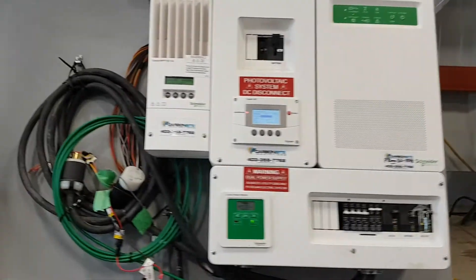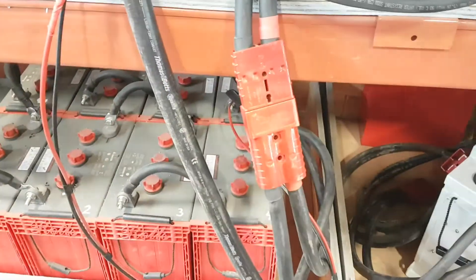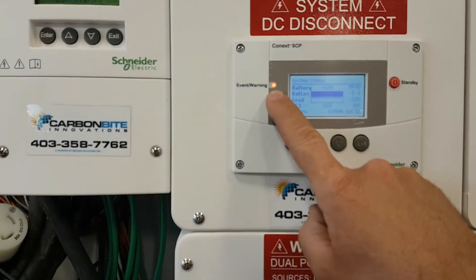Here's the inverter system — got the cords and stuff hanging up on the side. It's plugged into the batteries right now so it's up and running. We're throwing a code right now.